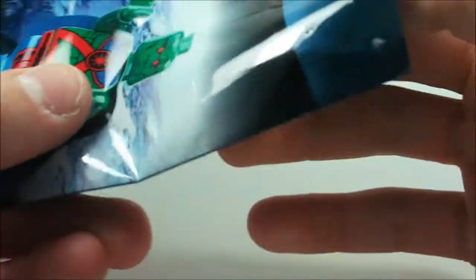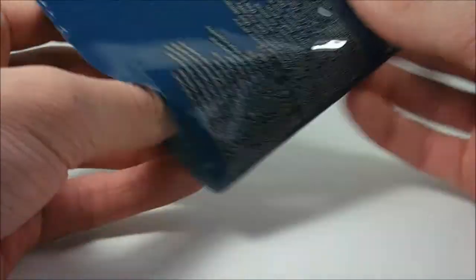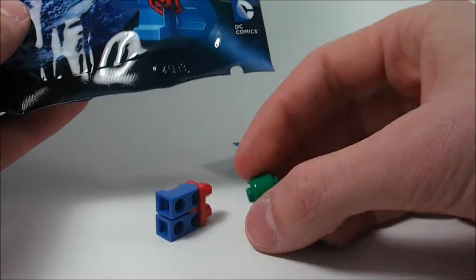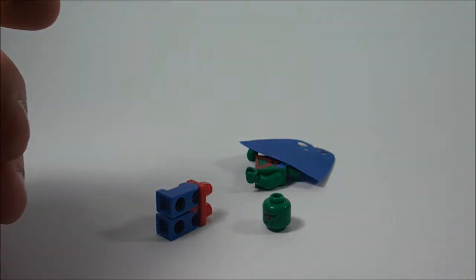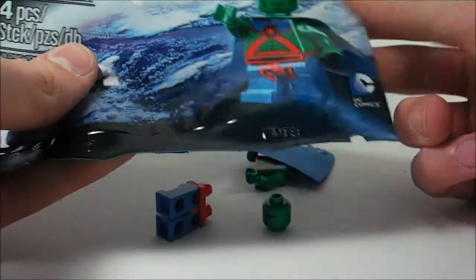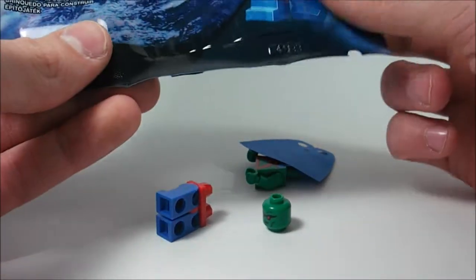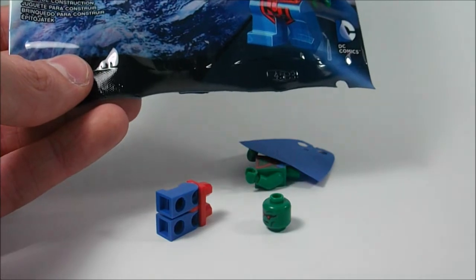I just cut a slit up top here — I didn't want to cut the cape or anything, so I did go pretty cautiously. Let's dump out the contents, and here is everything. Four pieces, even though the cape technically isn't a plastic piece, but they do still have to count it. This is his New 52 form, and I love the New 52 comics, they're great. Martian Manhunter first appeared as a brief cameo in, I think, Justice League Volume 2.